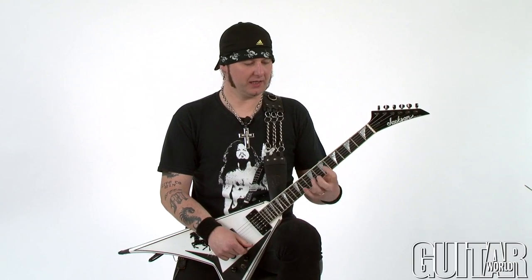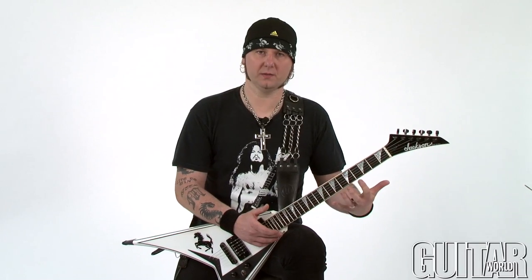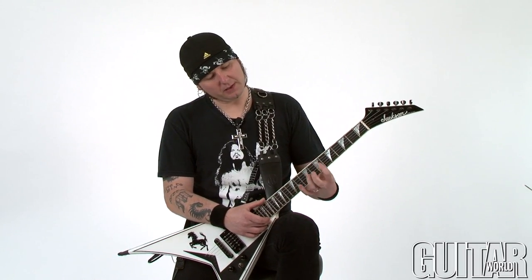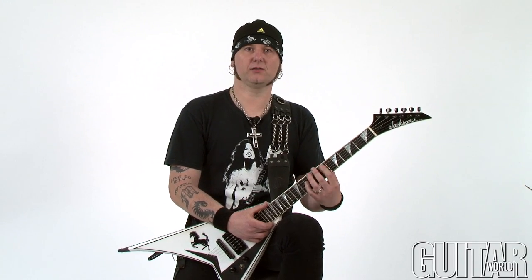The next riff is a really cool example of getting a lot of melody into your guitar part without making a lot of movements on your guitar. This next example is basically moving one finger — could be a pinky or your first finger — within just a few frets. You'll see you can get a lot of great stuff. I'm going to show you a cool riff that sounds great fast and slow.